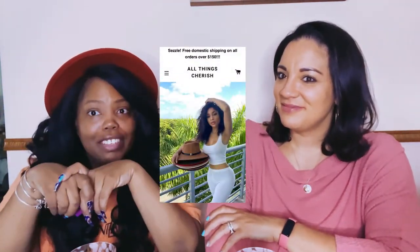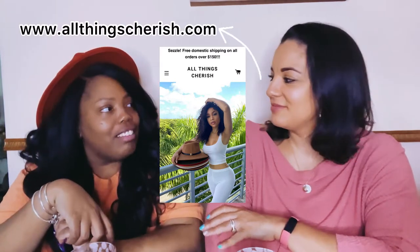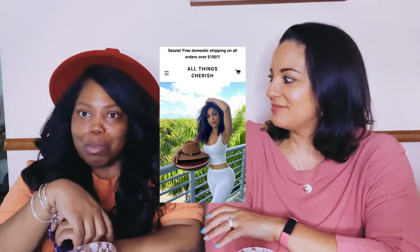I love the hat — where'd you get it from? All Things Cherished. Believe it or not, my lash tech also has a clothing business. She's just a bomb. The hat and also the shirt came from her.